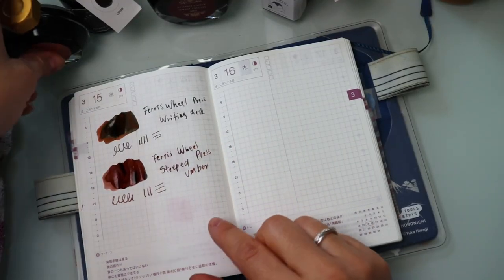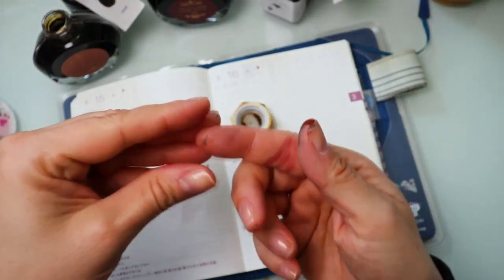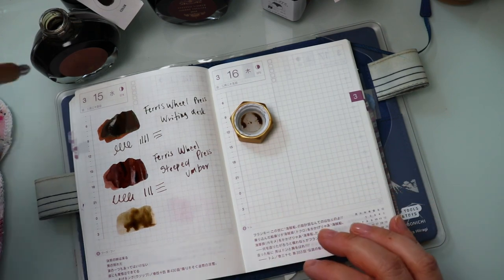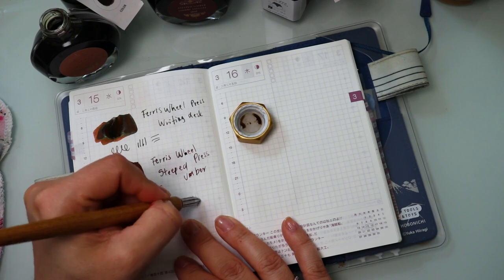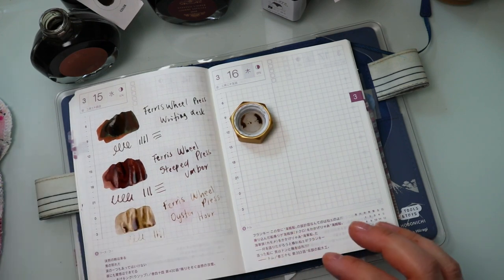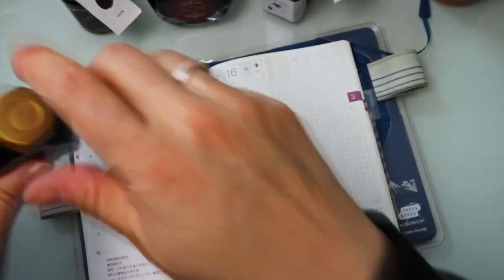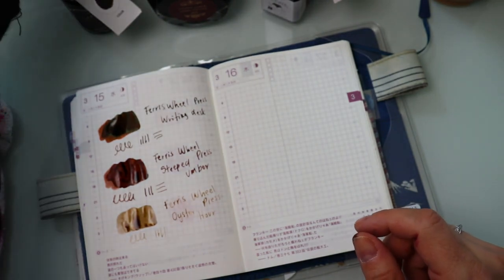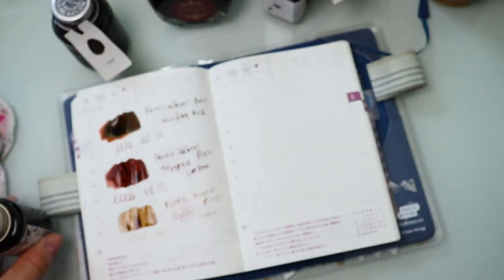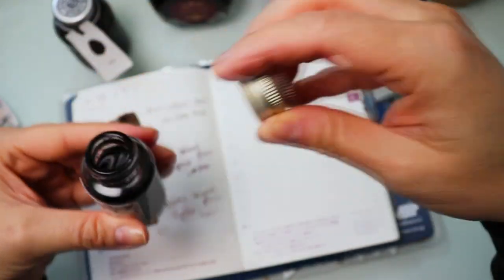Staying within the browns, also with Ferris Wheel Press, next up we have Oyster Hour. This is significantly lighter and is fantastic more in a broader nib where you can get a more saturated version of the color. Then the last two: this one is new to me, this is Mazonia Tea by Lennon Tool Bar — and it is so pretty.